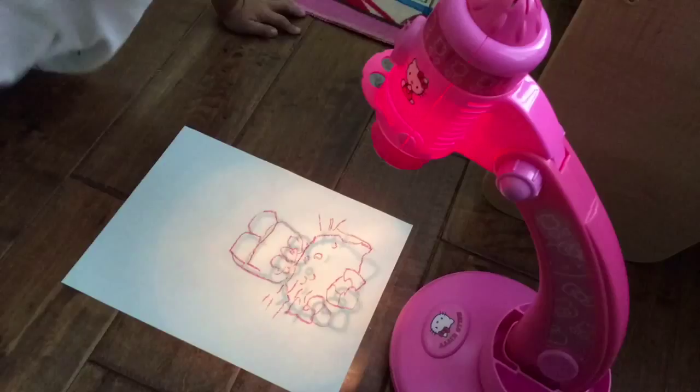And that's the Hello Kitty Trace and Draw Projector and two drawings by two four-year-olds — not bad. Next time I'd suggest that you tape down the paper so it doesn't move so much.